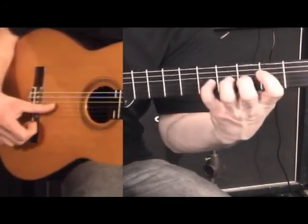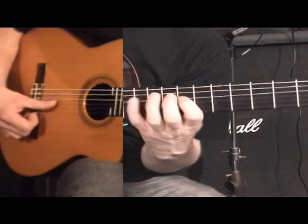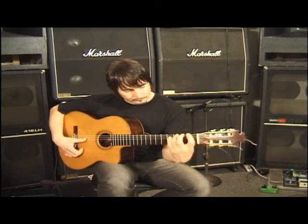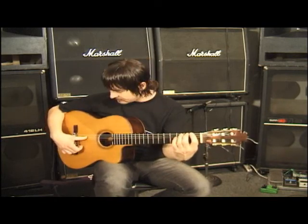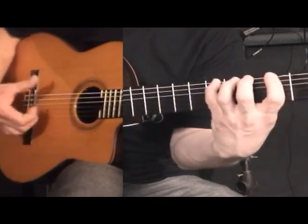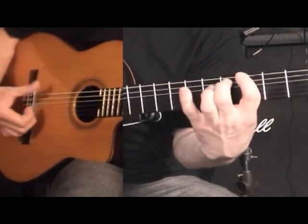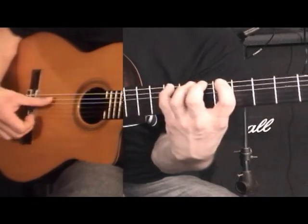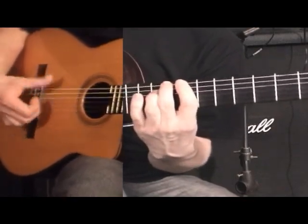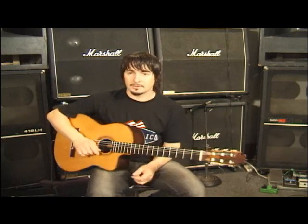And there are all the lines where you can combine the hammer-on with the triplet Alzapúa, but they become eighth notes. So that's a little Alzapúa exercise, because the Alzapúa will be needed for the falsetas that we'll do later. I'll see you later for the next session.